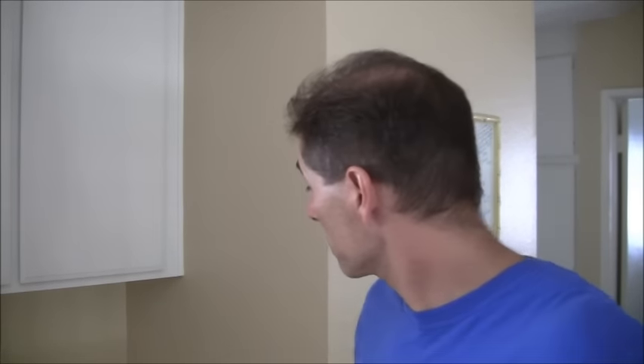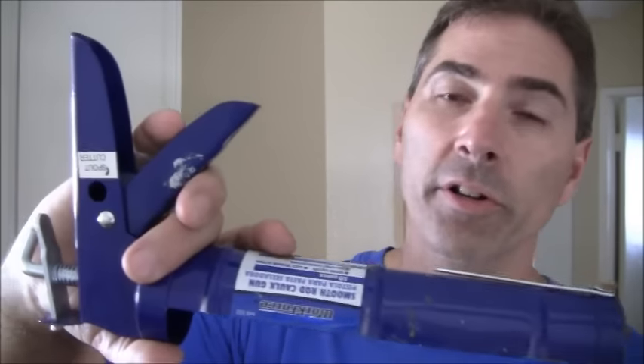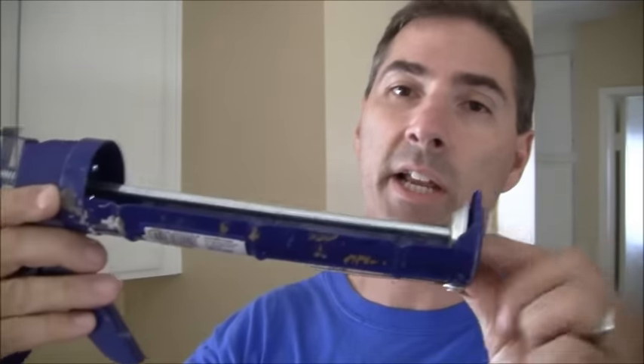So those are all the materials you need. To put the caulking on, of course you need your handy, trusty caulking gun. Those are all the materials — I'm going to show you the bathtub and then we'll go from there.